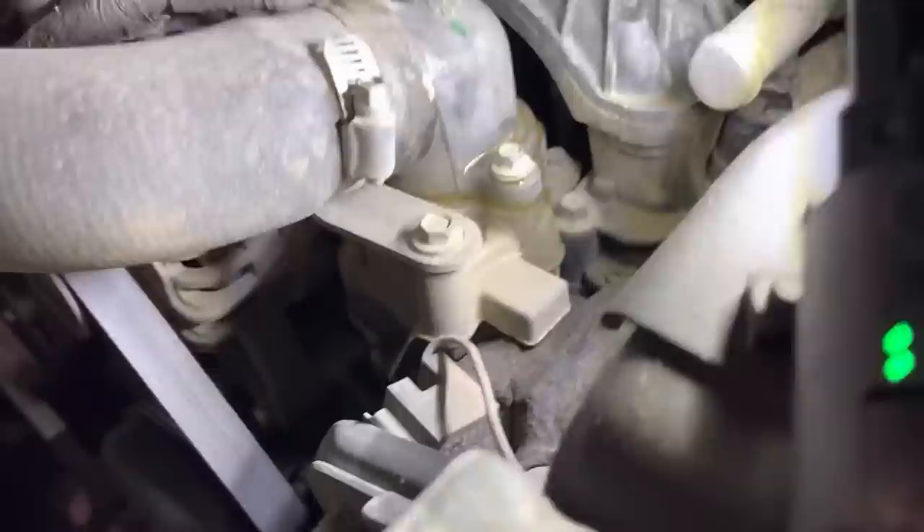This is exactly why we do a coolant pressure test verification — this could be a thermostat leak or upper hose.